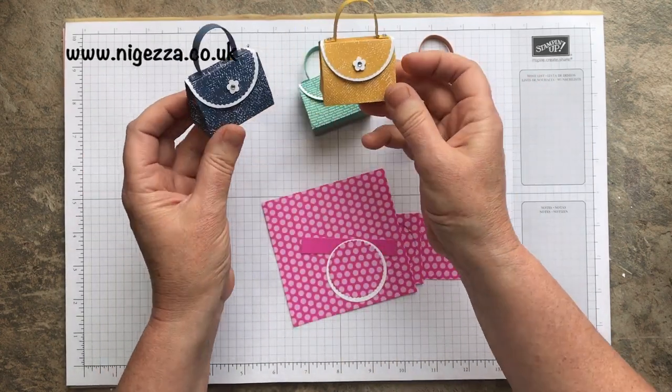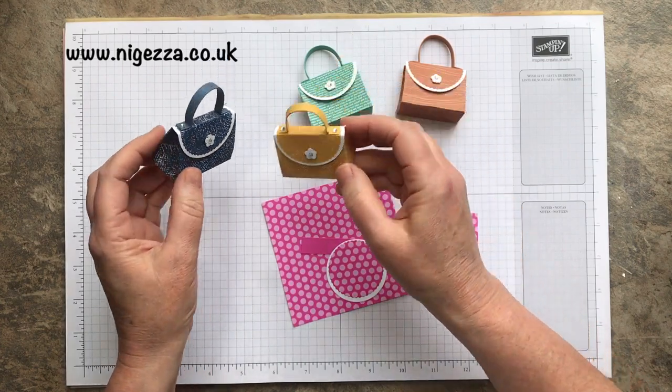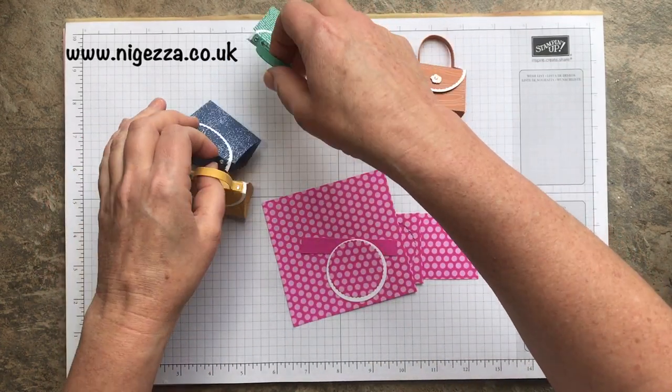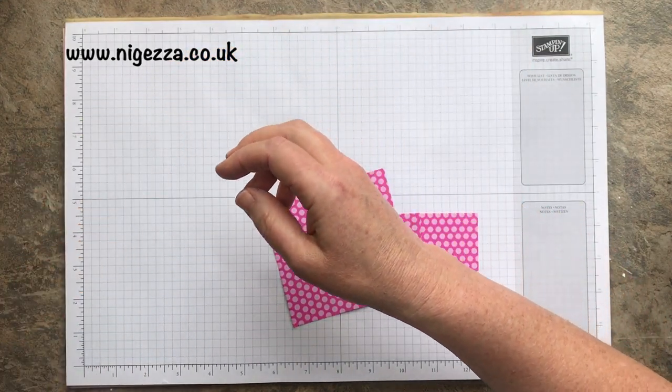So nice for little table favours. You could change up the paper and make them as little wedding favours — they would look really cute on a wedding table. And they are actually super quick and easy to make. They don't take very much because they're mini.